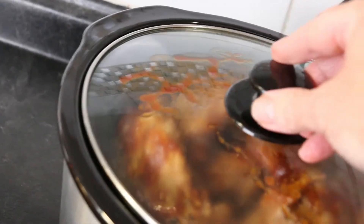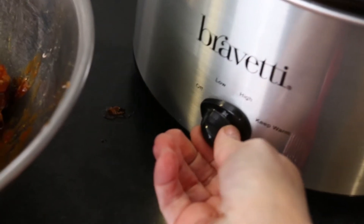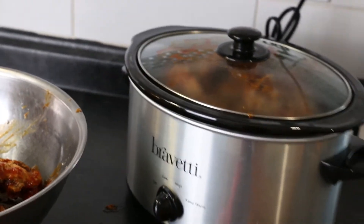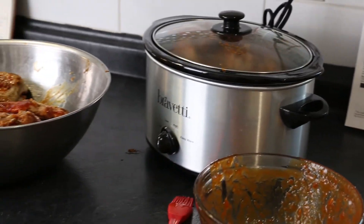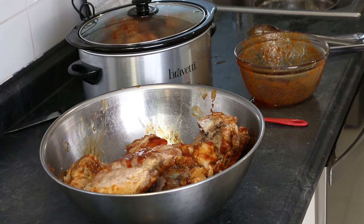That's better — the lid fits nicely. Time to start the slow cooking process. Because the meat is pre-cooked and still warm, I'll start my slow cooker on low. I have about half of the rib sections left — two racks of ribs fit nicely into my 4 quart slow cooker, and two are left over.